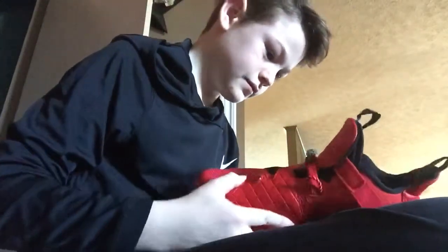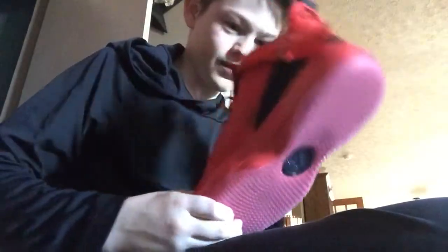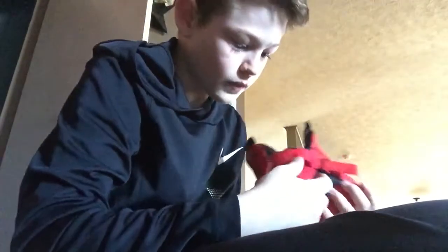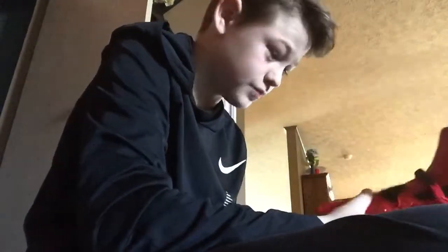It has an eject arrow right there - once you eject, just pull right there on the pull tab. One thing I do like about this shoe is you can see the shoe size right there. I love the smell of new shoes, it smells so good.